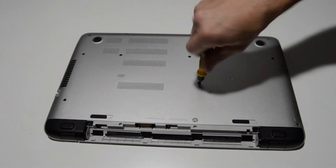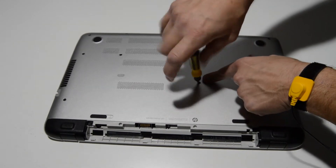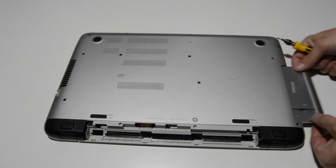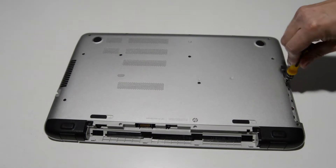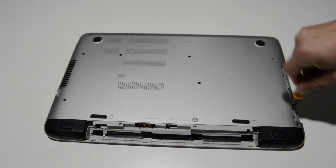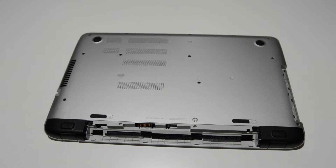The first thing we'll do is just remove that screw with the little round optical drive symbol right there and then we can pull that optical drive out. I'll be using a smaller Phillips, like a 1.5, because for some reason they had to use a way smaller Phillips head on these screws. Once you get those two out then you can switch back to the bigger Phillips.